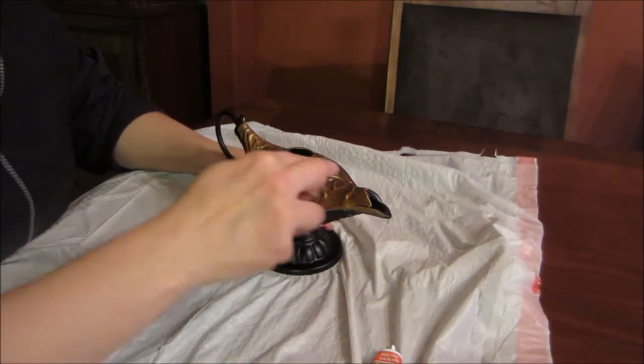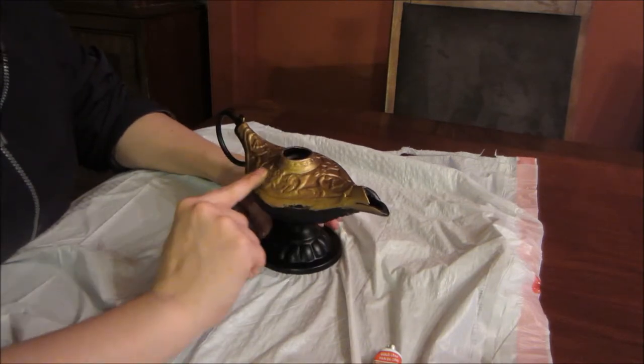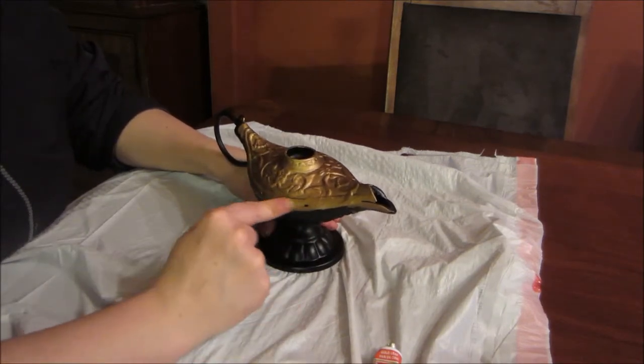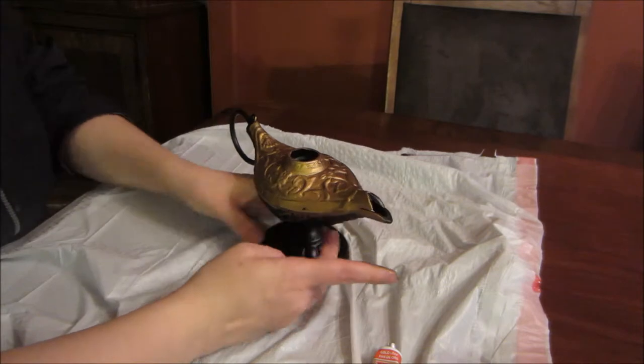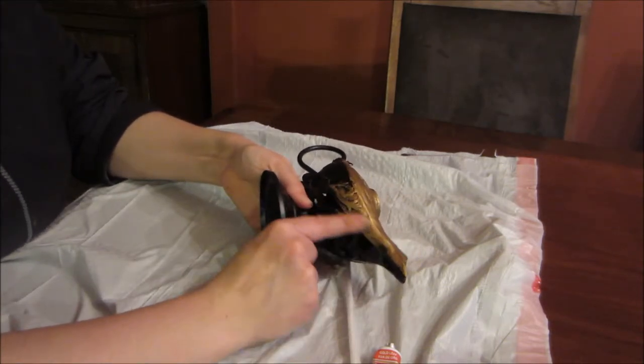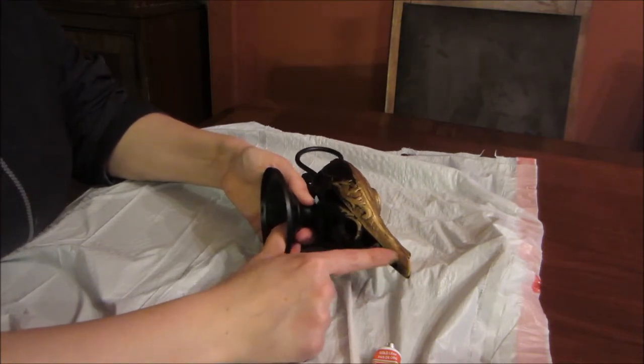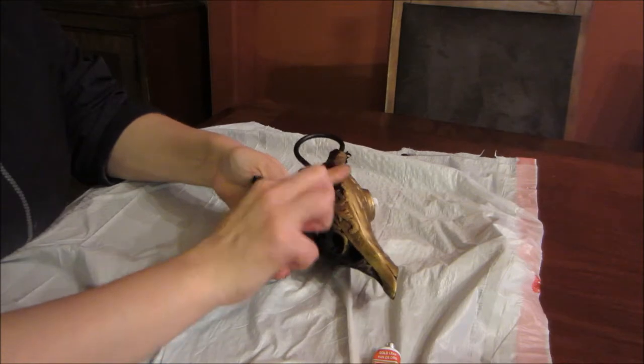Once I got the lamp completely covered, I noticed that there were some areas that were hard to get to, so I took a Q-tip to get into those crevices and cover it up really well. After you get it completely covered the way that you want, you can put it in a well-ventilated area to dry. Don't do what I did.